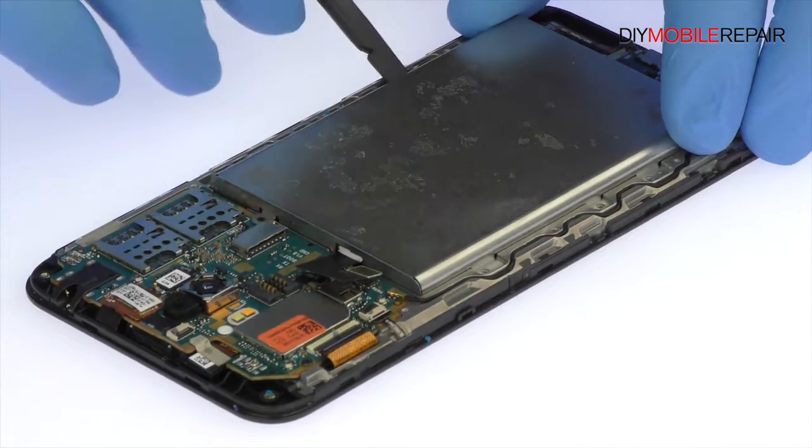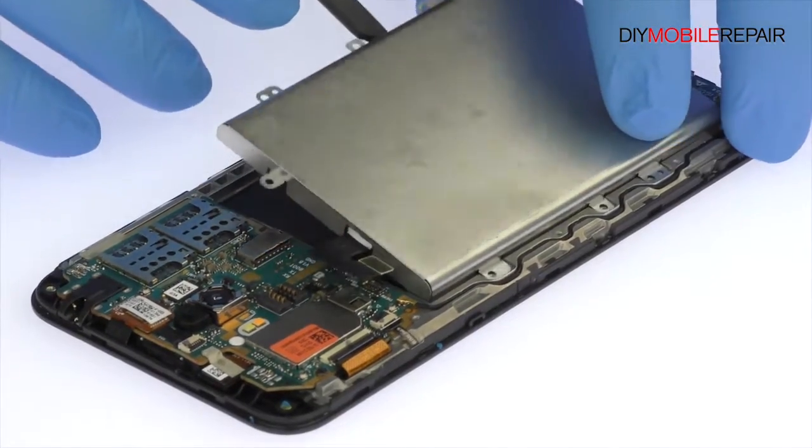And just like that, out comes the 5000mAh Asus ZenFone Max battery.